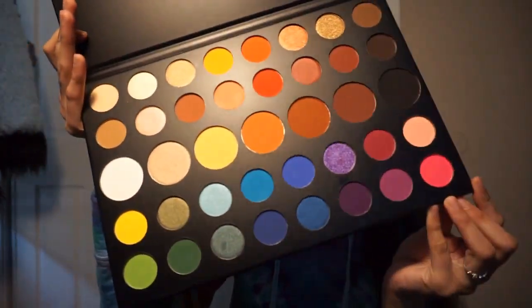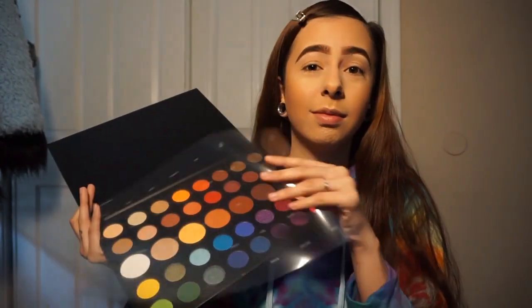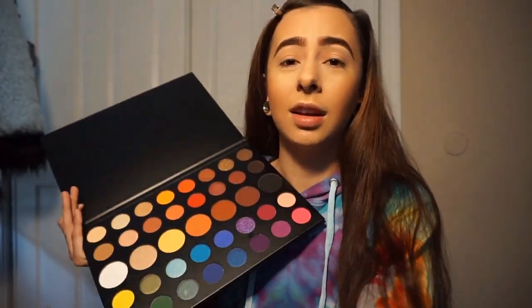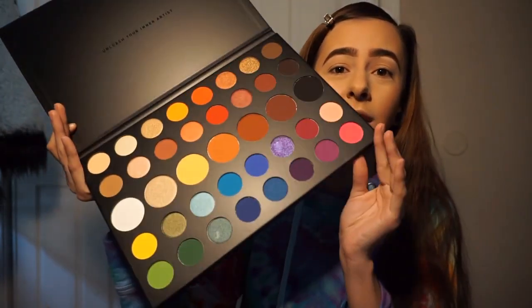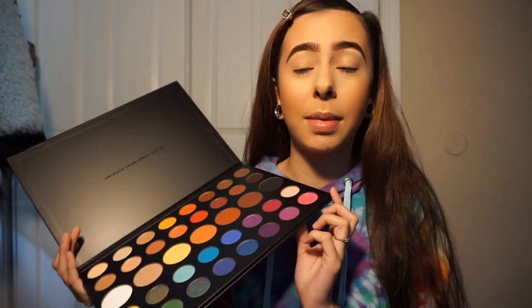I'm going to use this palette right here. This is my first time opening it, looking at it. And we're going to try to do a look with it because I haven't touched these eyeshadows.